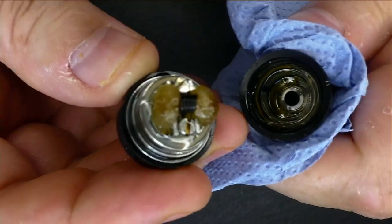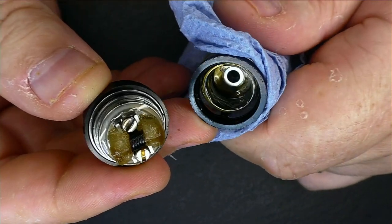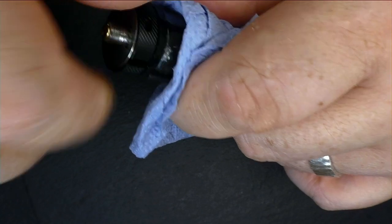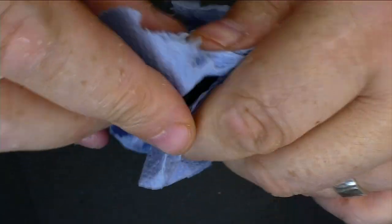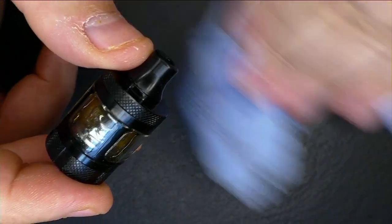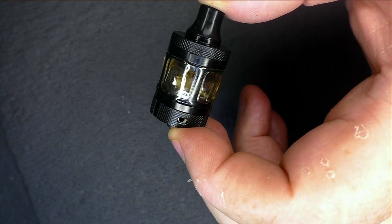The deck has a simple two-post design — it's kind of like the Ether. You can put inserts inside, take it down mouth to lung, or have a restricted direct lung. Everything feels a bit too loose right now, but I am getting good flavor from it. It's only a 2ml tank and there's no bigger tank or bubble glass that comes with it, but it does have very good flavor.